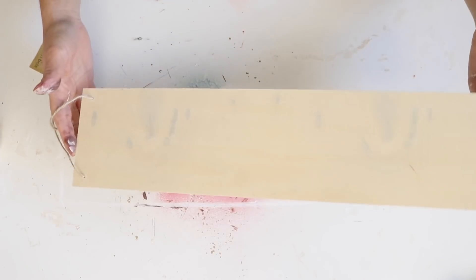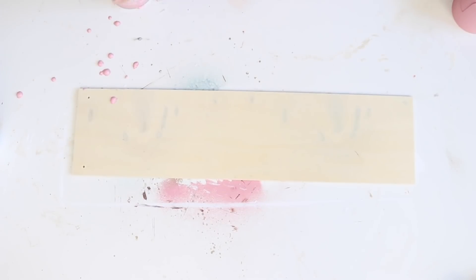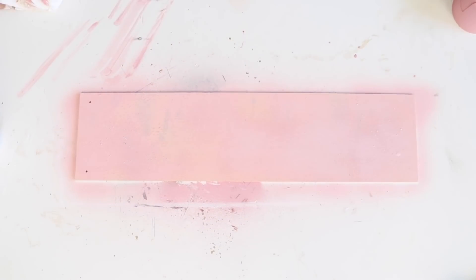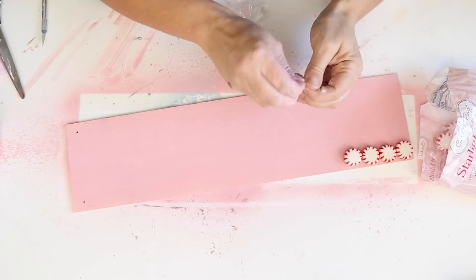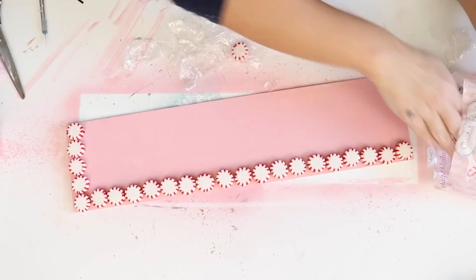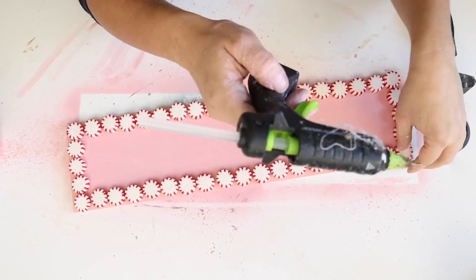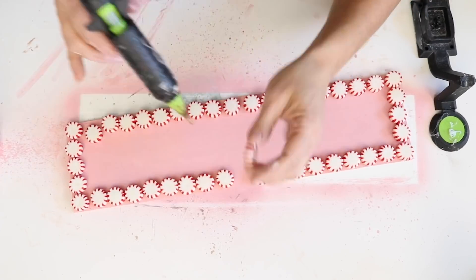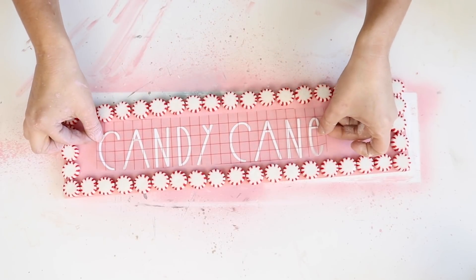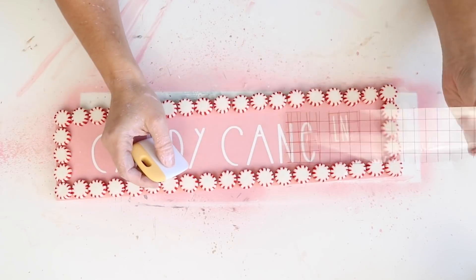For this next DIY, I used one of these wooden long signs from Dollar Tree, took the hanger off, and used some pink spray paint to spray paint the whole thing and let it dry. Then I took these peppermints from Dollar Tree, unwrapped each one, and made a frame around my board using a little bit of hot glue to secure them down. I'd definitely recommend maybe E6000 for a stronger hold and also use a little bit of shellac on the peppermints so they stay nice. Then I used my Cricut to print out 'Candy Cane Lane' — I will leave that linked down below and it turned out really cute.